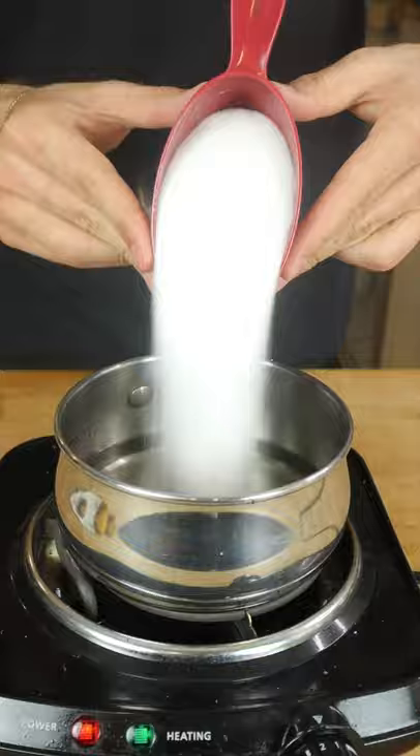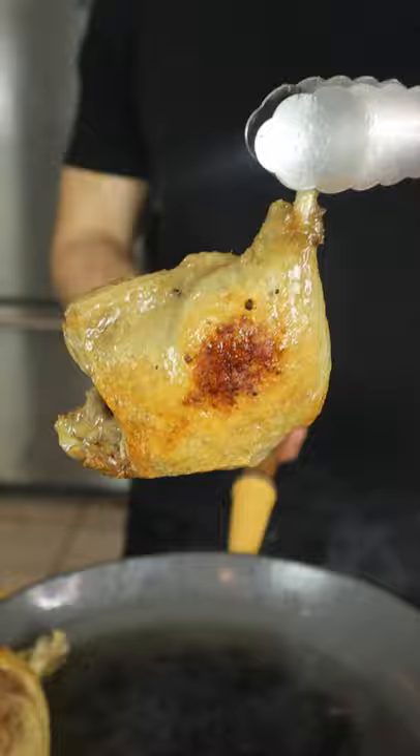Blood oranges are tart — candy them for the perfect garnish. Sear once tender, and this is the result.